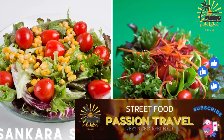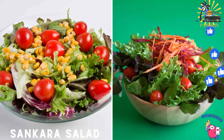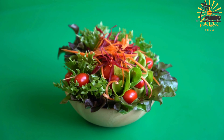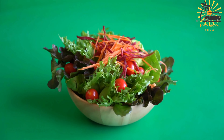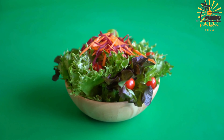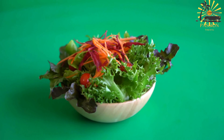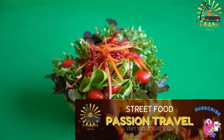Sankara salad is a mixed vegetable salad named after Burkina Faso's revolutionary leader Thomas Sankara. You can create a salad inspired by the flavors and ingredients commonly found in the region. Here's a simple recipe for a mixed vegetable salad — Sankara salad.